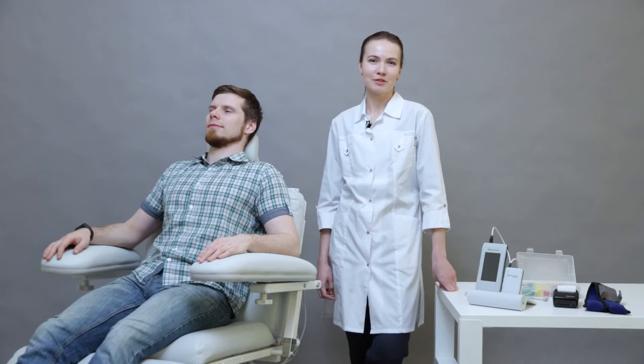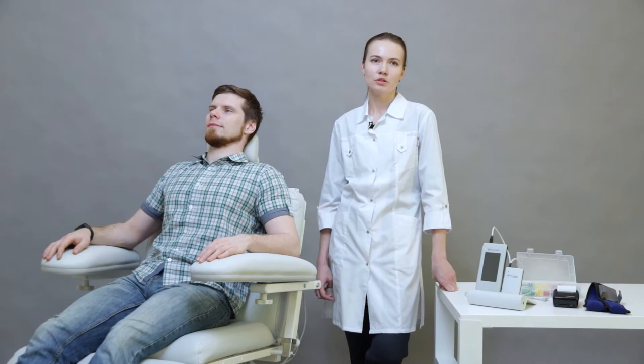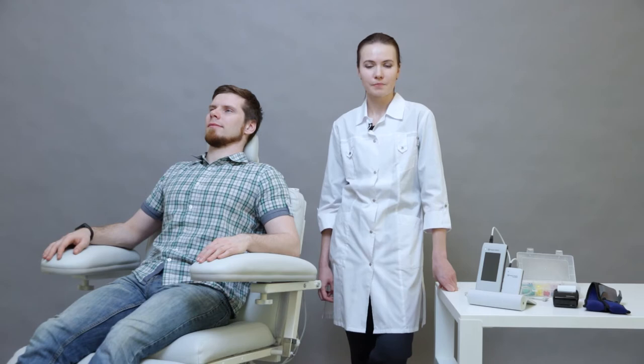Hello, my name is Maia Petrova. I'm a medical consultant of Neurosoft company, and today we will use the AudioSmart device to perform tympanometry and the Eustachian tube function test.